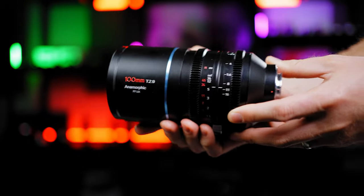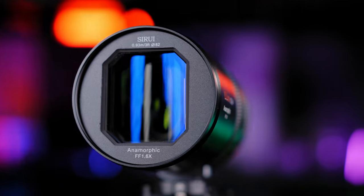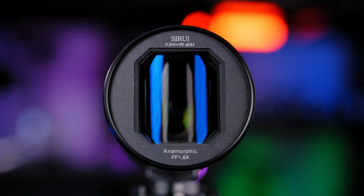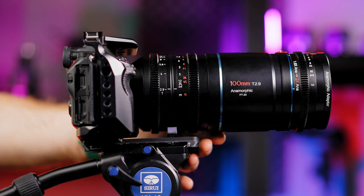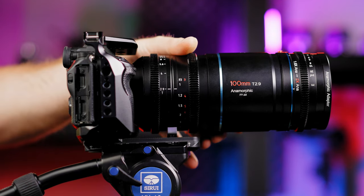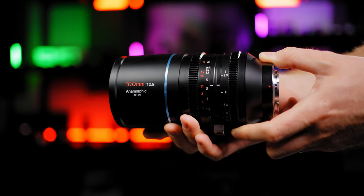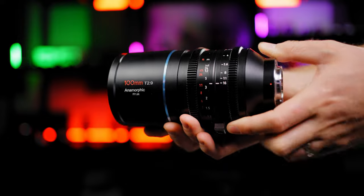Let's have a look at the physical side of this lens. The complete body is built out of metal with a distinctive blue anamorphic flare coating on the front. It has an 82mm filter thread size on the front, a threaded aperture with focus ring, and aperture goes from T2.9 all the way up to T16, with a pretty good focusing throw of 100 degrees.